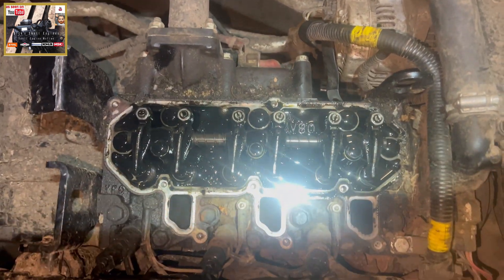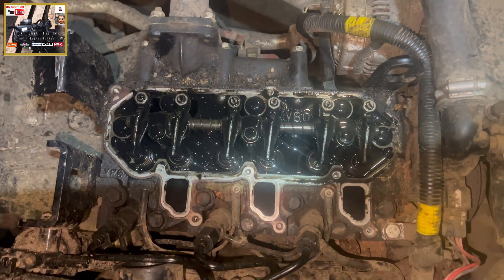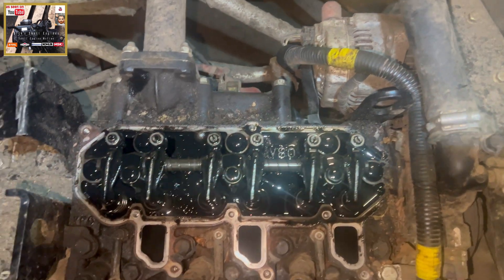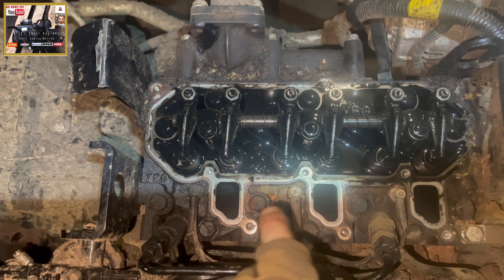There you can see the rocker cover, intake manifold, the three ports there. I'll stick some blue roll down there because we don't want any contamination in them ports — not much to it. And there's our glow plugs here: one, two, three. So when I get rigged up, I'll come back to you.